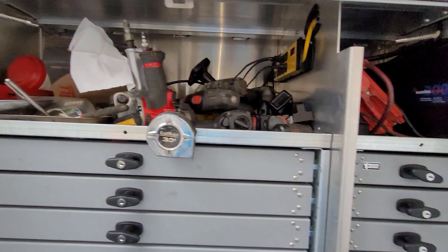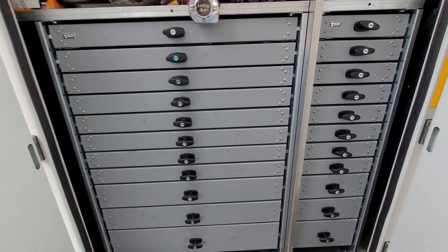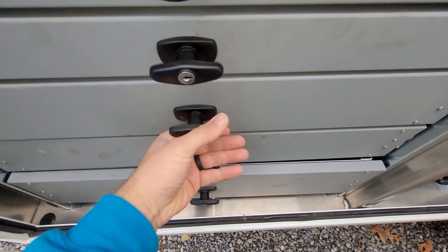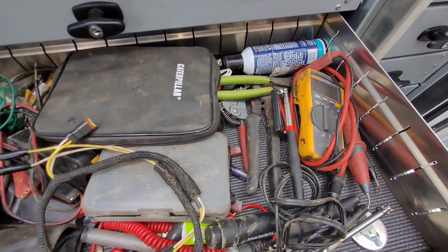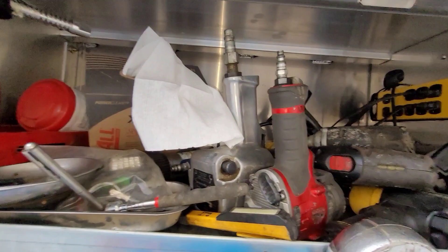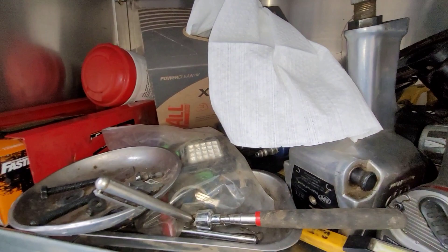As you can tell, the shelving units are really nice and you have plenty of space for sockets, ratchets, all that fun stuff. My favorite drawer of all - you guys have followed me for long enough, you know electrical's my thing - I've got one really nice messy drawer full of electrical stuff. I'm still organizing this truck; I've only had it for roughly about a week. All my impact guns are right up top here.